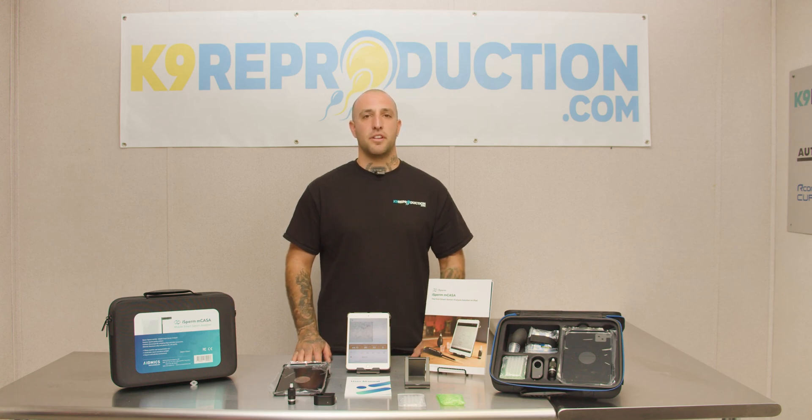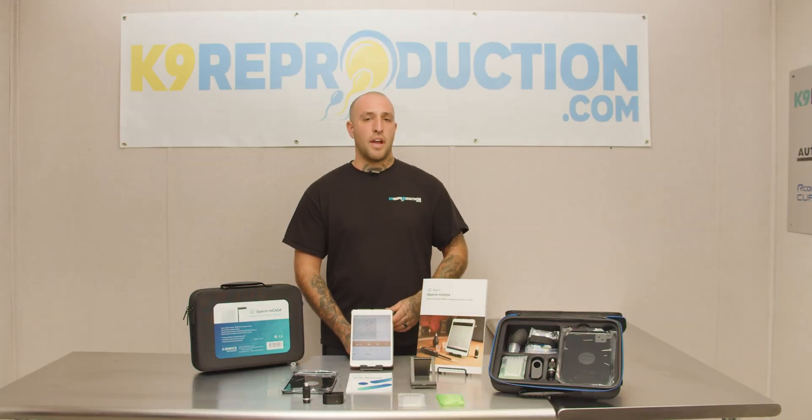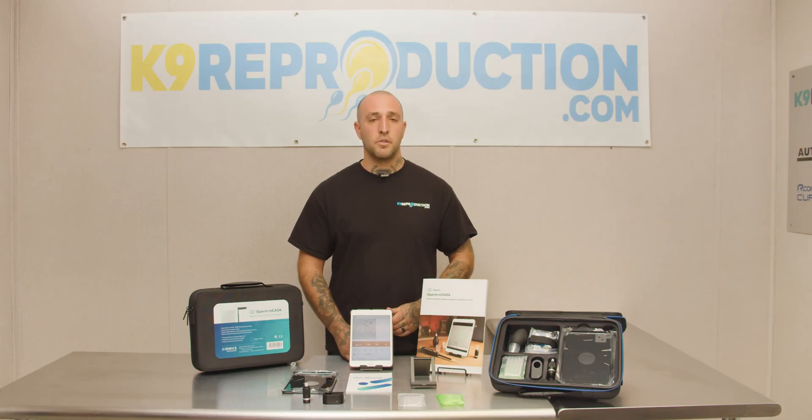Hey guys, this is Travis at kdenreproduction.com and we're going to talk today about the AdMix iSperm system. The AdMix iSperm is fast and efficient and highly compact. The entire system fits inside of this handy little carrying case, so whether you're in the office or on the go, this system is going to be great for you and your business.